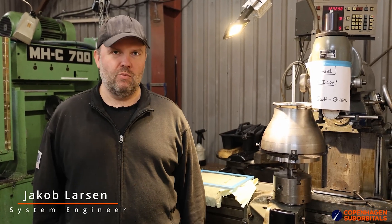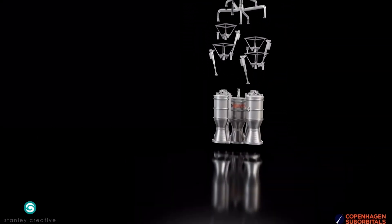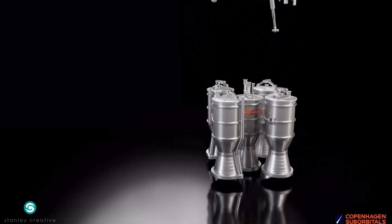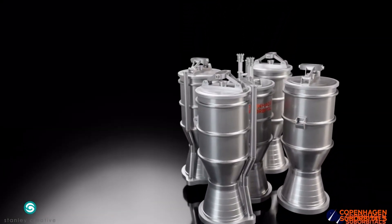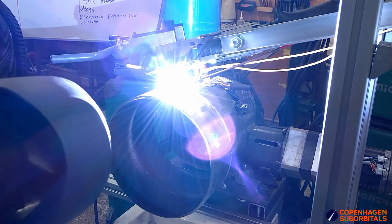We wanted to give you an update on what's going on with our BPM25 engine. The process on that BPM25 engine has gone well for a long stretch. We have manufactured the parts we need to do that engine and we were then running a number of welding tests.